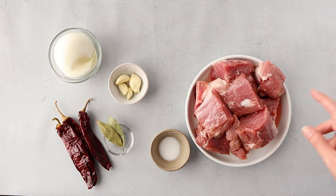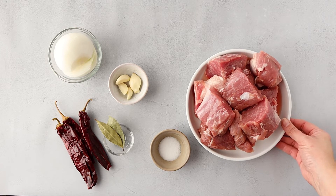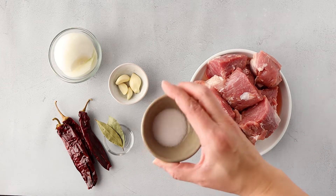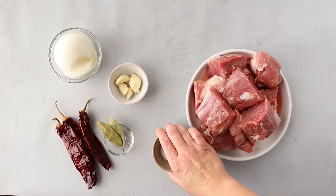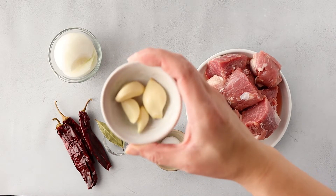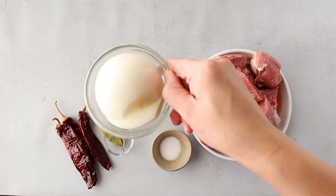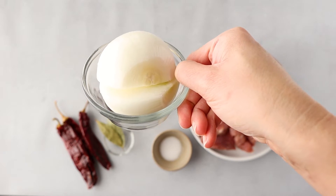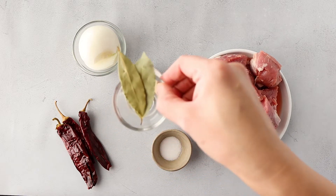I have my pork tenderloin here and I've just cut it up into big chunks — this is a little bit less than three pounds. Then I have two teaspoons of salt, some whole garlic cloves (use as many or as few as you like), one whole onion that I've peeled and halved, and these are two bay leaves.